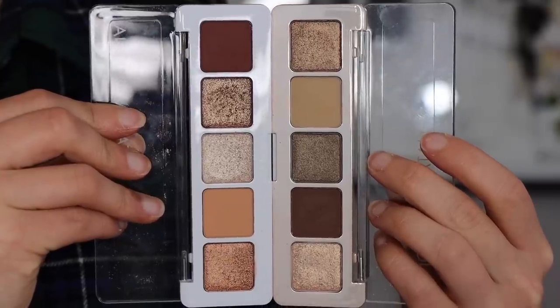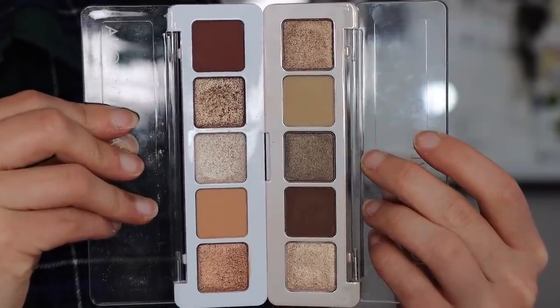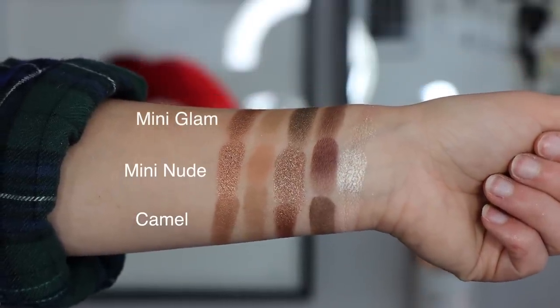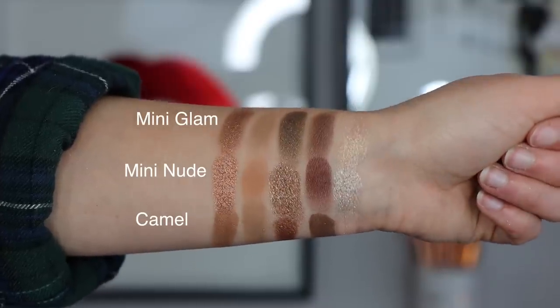I picked out a couple of five-pan palettes that could be comparable to the Mini Glam. The first one is the Mini Nude. It has a similar color layout — a transition shade, an outer corner shade, and three different depths of shimmers. The shimmers in the Mini Nude are much more foiled, metallic, and sparkly, which you might prefer if you like a really sparkly lid. The tones are also different — this palette runs a little bit more warm and golden compared to the Mini Glam.